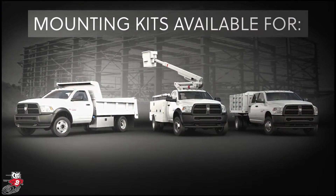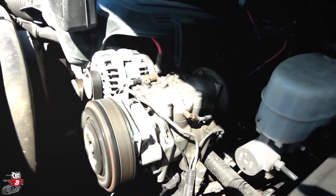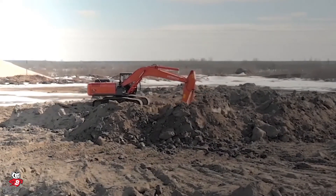VMAC manufactures these Underhood Air Compressors for the most popular work trucks and work vans. VMAC ensures mounting kits don't affect OEM warranty by working closely with vehicle manufacturers. The VMAC Underhood Systems are engine driven and installed under the hood of the truck, which protects them against the elements. They're proven in hot and cold climates as well.